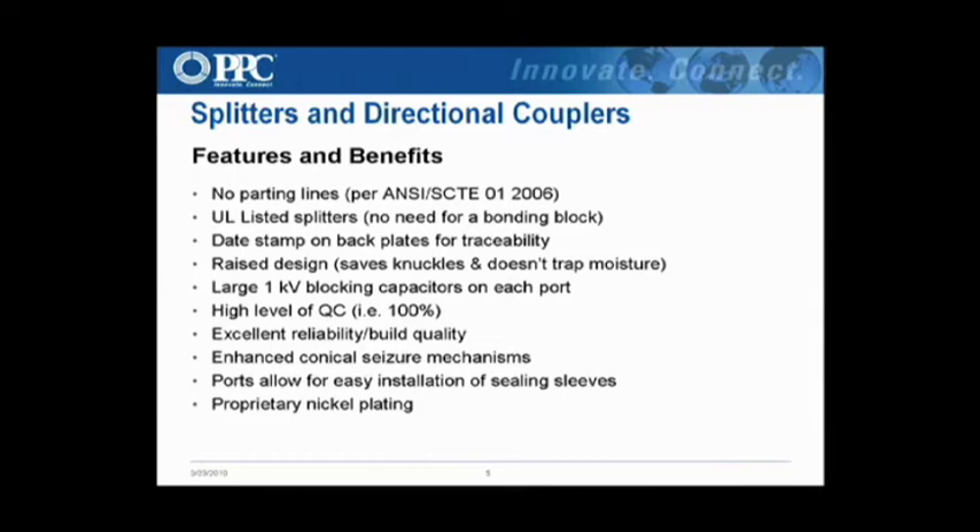Sealing sleeves on the ports meet all SCTE requirements. The splitters and DCs have gone through Comcast, Time Warner, and Cox testing, and technically meet all requirements — except Cox, which requires enhanced surge protection on the input port. That was the only requirement we didn't meet for Cox, and they're the only exception. All splitters are made of zinc housing and zinc backplate, and they are nickel plated.